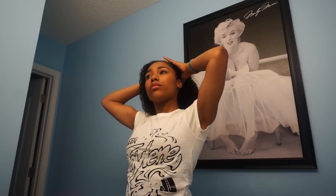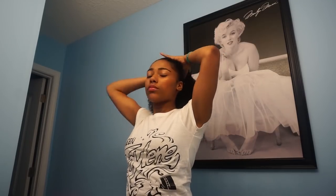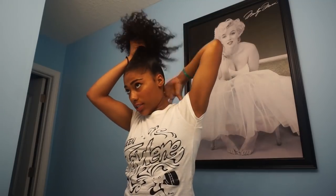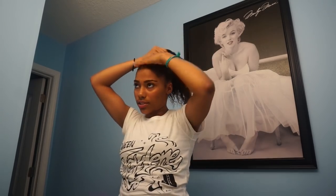First, what I'm gonna do is brush my hair up. Then I'm gonna grab my hair tie and tie my hair up — not too tight, but as tight as I can.